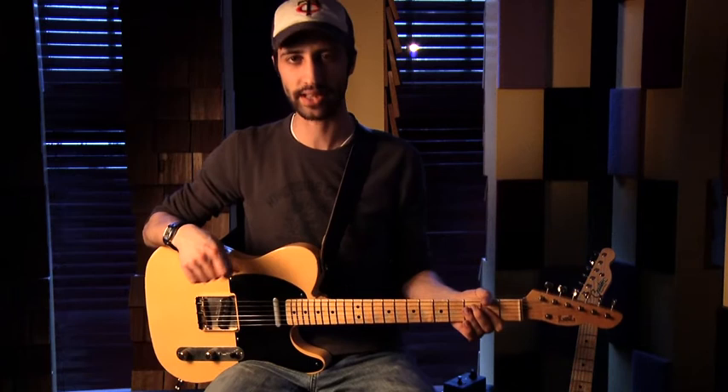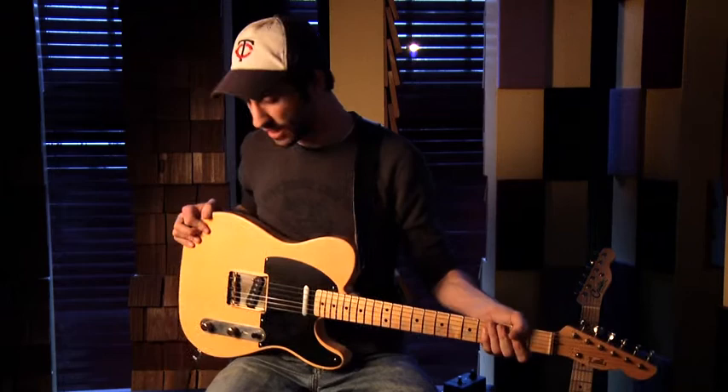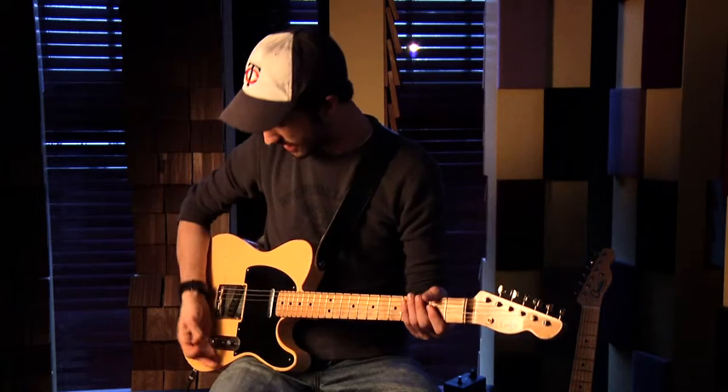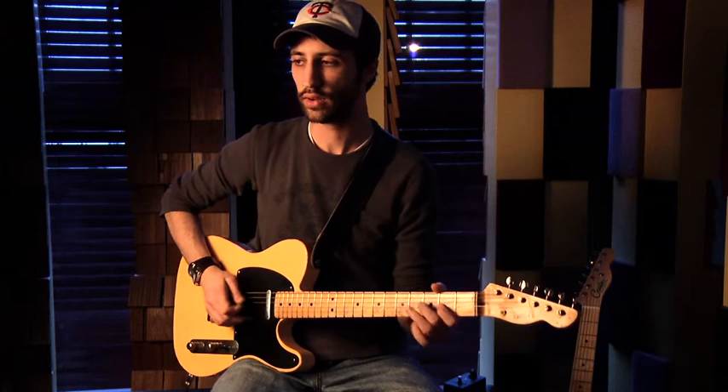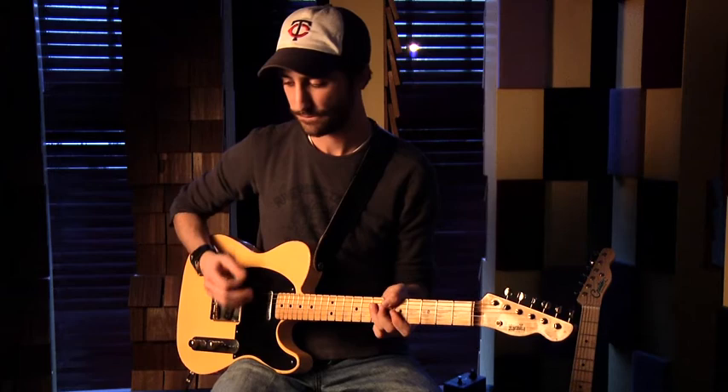We're going to walk through a couple of the different things this thing can do. Right off the bat, I'm using an LSL T-Bone Telecaster copy — it's basically a Nocaster — and I'm playing into a 1974 Deluxe Reverb with a JBL speaker in it. Here's a reference clean tone for the guitar into the amp.